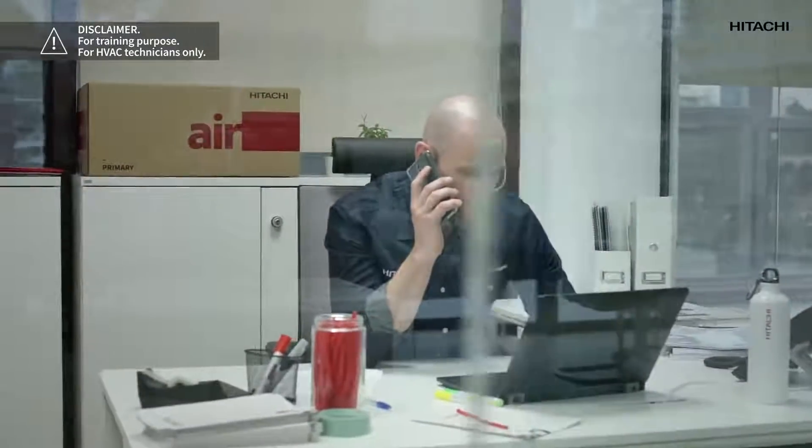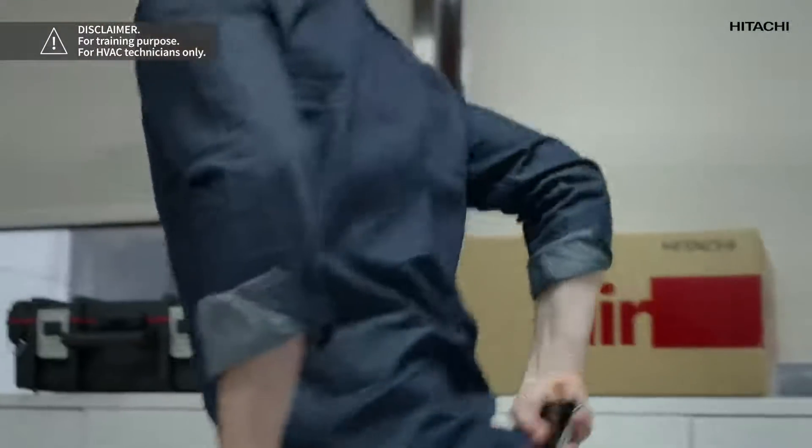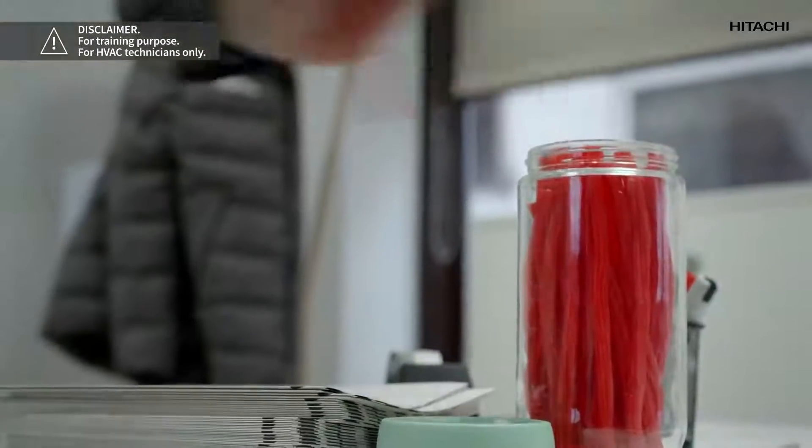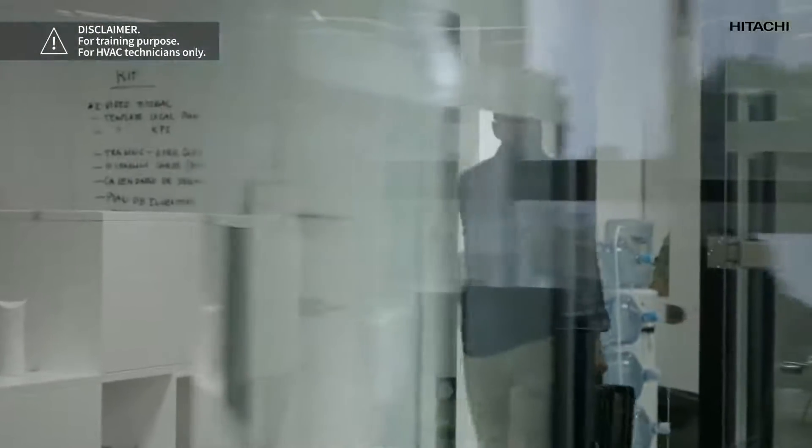I've just got an urgent call. One of our Hitachi cooling and heating fitters is in a pastry shop specialized in ice cakes. You can't imagine the cakes. And while repairing one of our units, the Zero-One alarm went off. We don't want to see all those cakes go to waste, so we'll give him a hand.